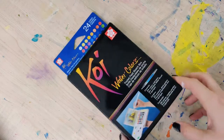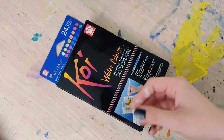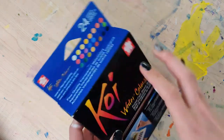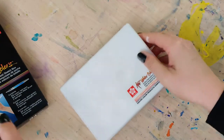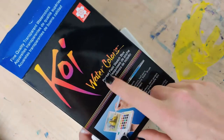Hi, hello and welcome to Rebel Unicorn Crafts. Today I'm going to be swatching and reviewing the Koi watercolors, specifically the dried pan palette that is their pocket field sketch box. This one comes with 24 colors in this little plastic container that can actually be set up so you could put your composition in the top part.